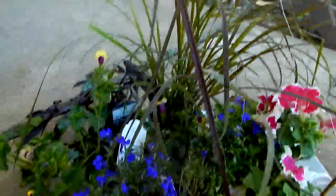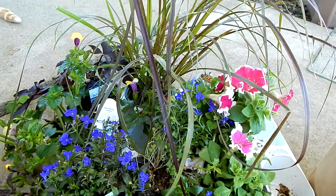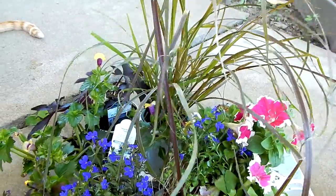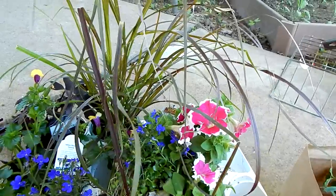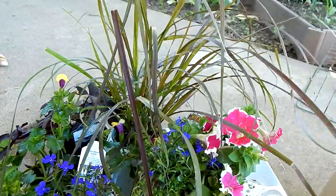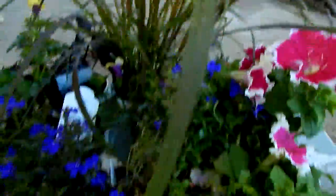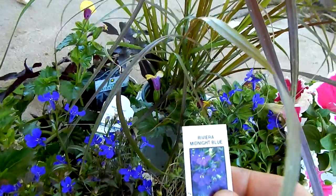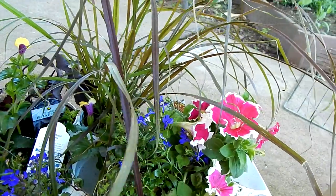And then finally I just got some things for pots. A lot of my pots are going to be planted up with vegetables this year, but there are some things I always get, like petunias. My grandpa would always have a beautiful petunia display every year and I just really like them — I love how delicate they are. So I got this pretty pink one with white edging. And then I got some little Lobelia called Riviera Midnight Blue, and those will trail over a pot.